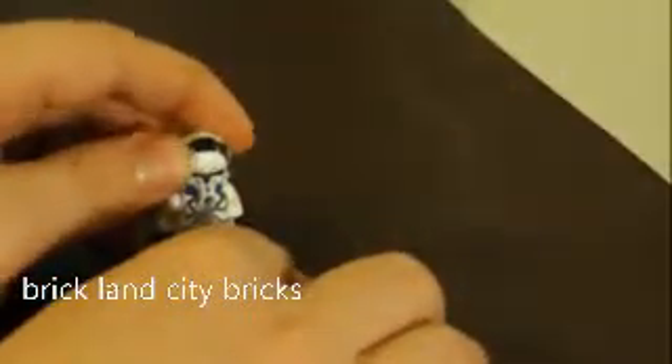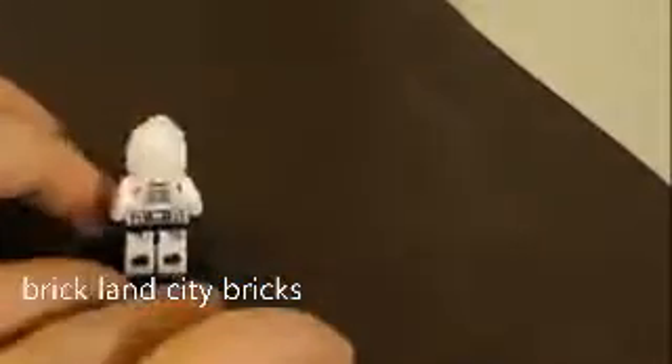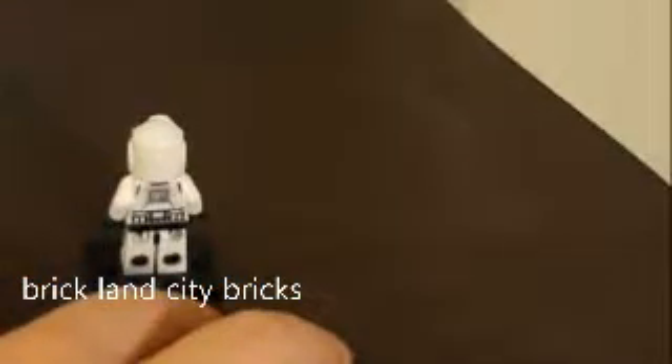Then we have the 501st pilot. I really like the helmet — that's a cool helmet they made for him. He has regular torso printing, but the back printing is the same as the standard trooper. If I compare them, you can see it's the same. I think they could have detailed it more for a pilot, but that's just my opinion.